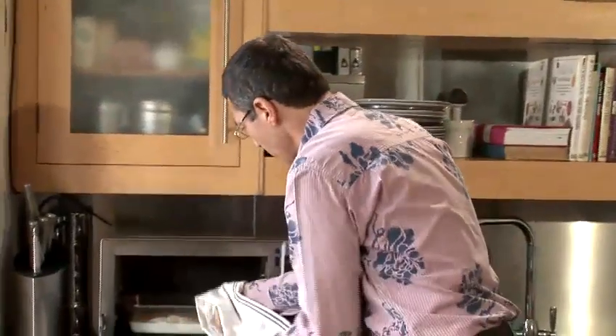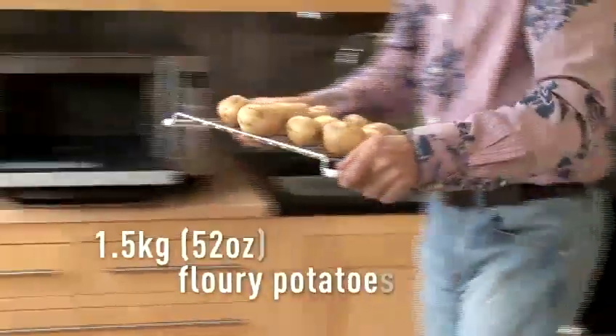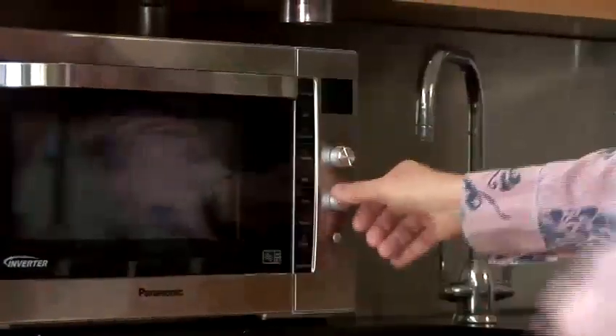We move to the oven. Be careful, it can be hot, so let it cool down a little bit before you do it. I think it's much better. Now, potatoes in the oven — auto setting. Cooking.